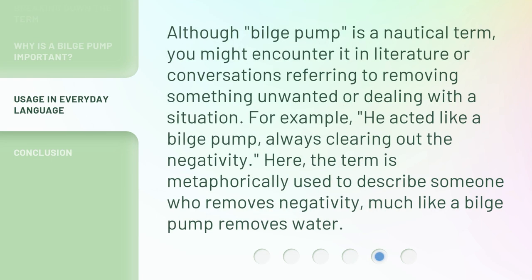Although 'bilge pump' is a nautical term, you might encounter it in literature or conversations referring to removing something unwanted or dealing with a situation. For example, 'He acted like a bilge pump, always clearing out the negativity.' Here, the term is metaphorically used to describe someone who removes negativity, much like a bilge pump removes water.